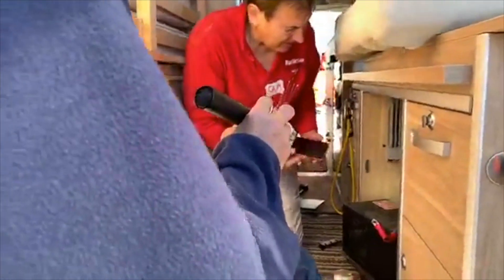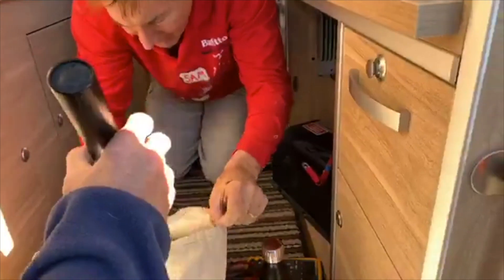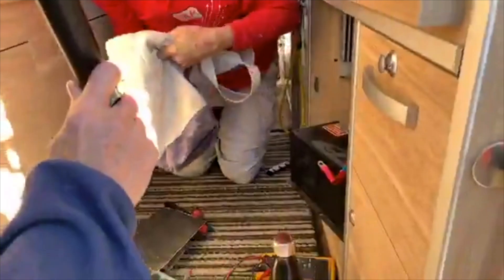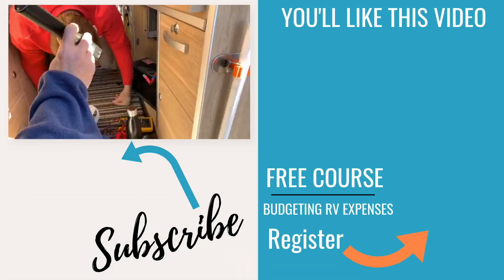Everyone's having a party! Sam took the door off to do the inverter, and he's doing all the inverter repairs. He did mine this morning and we did a video on it, so I'll be able to put that out at some point.